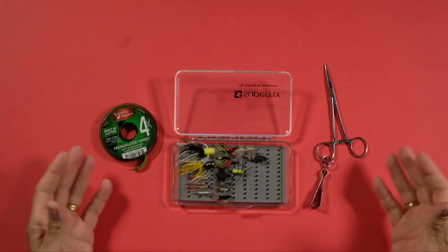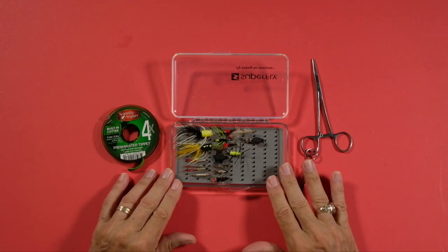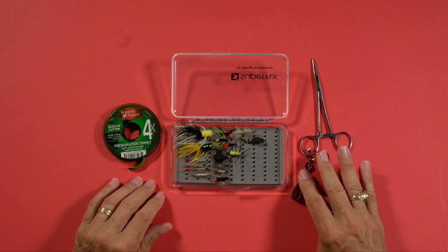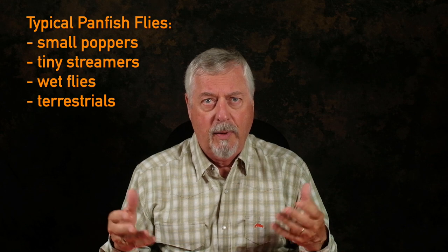What I like most about targeting panfish is that we don't need anything in the way of specialized gear. A typical trout rod could be turned into a panfish rod. If you're fishing from a bank or a dock or a rock, there's no need for waders, wading boots, or vests — nothing. I've got a small box full of flies, a spool of tippet, nippers, and forceps. That's my kit, along with the rod and the reel and the line.